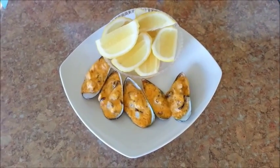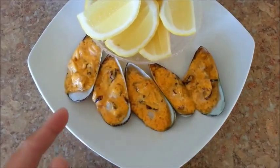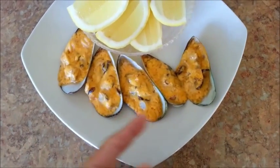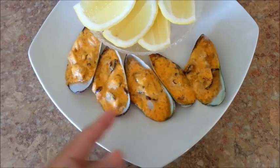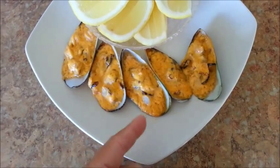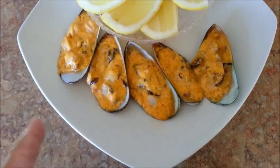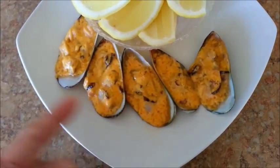My kids are home from school, so I made this plate of baked mussels for them. You can see here that I had chopped the meat into smaller pieces, which will make it easier for them to eat. And I also did not add the masago — it's just the mixture of Japanese mayo and the sriracha. I just wanted to show you that you can make them this way as well, or if you want, you can leave the mussels whole.